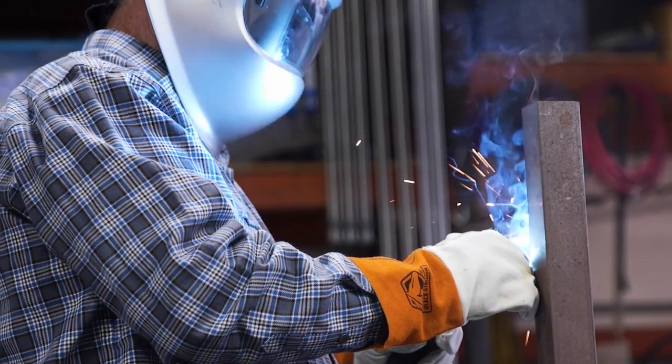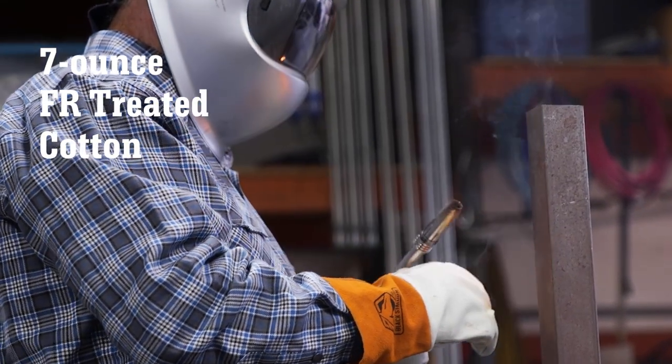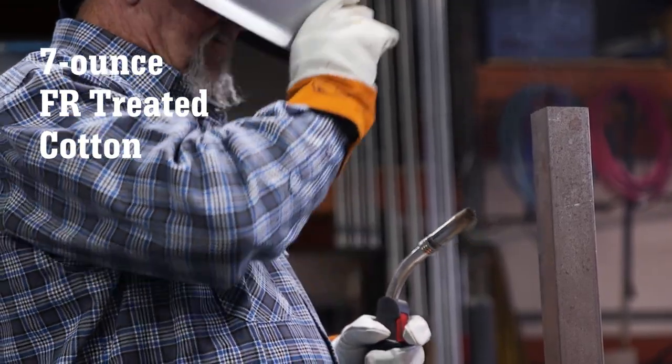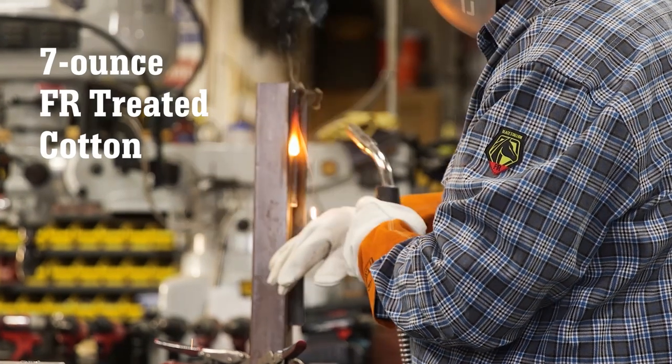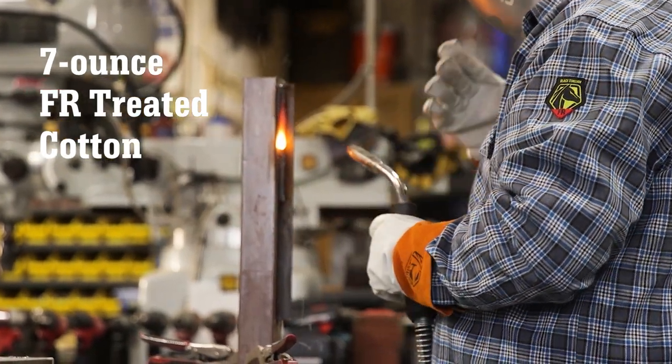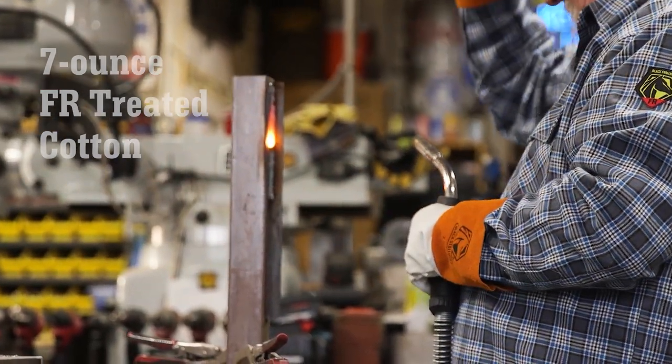The FS9 PGY is constructed of durable 7-ounce flame-resistant treated cotton and is tested to maintain protection through 50 home washings. Like our other FR Cotton Work Shirts, the FS9 PGY is recommended for light welding applications.